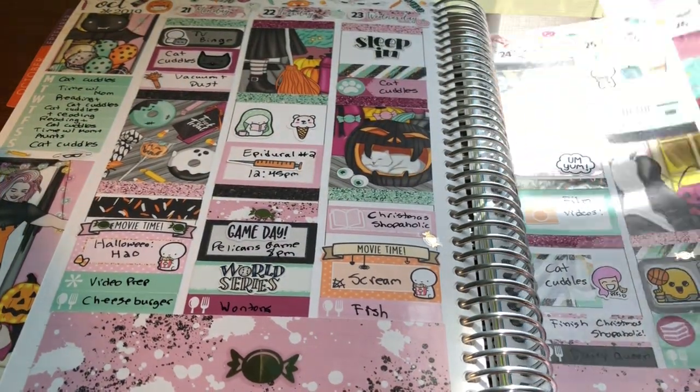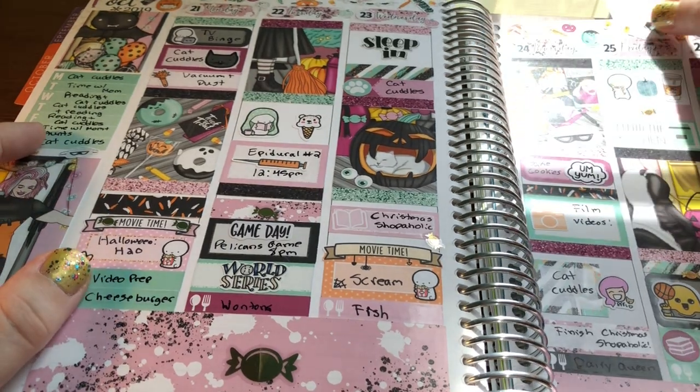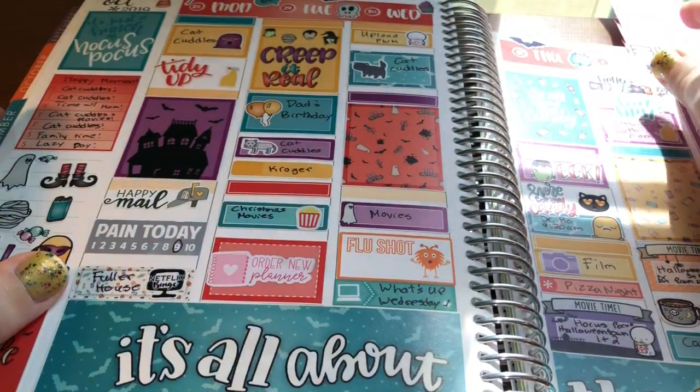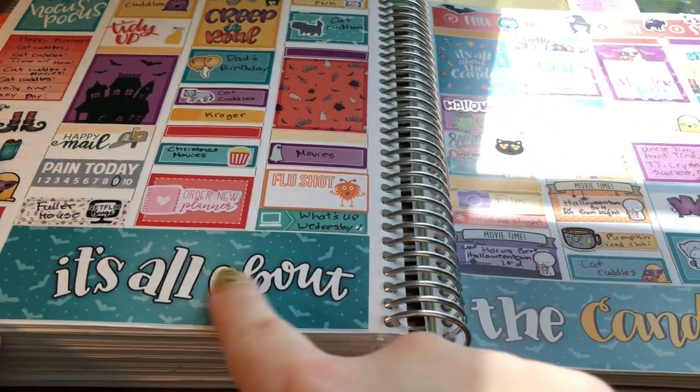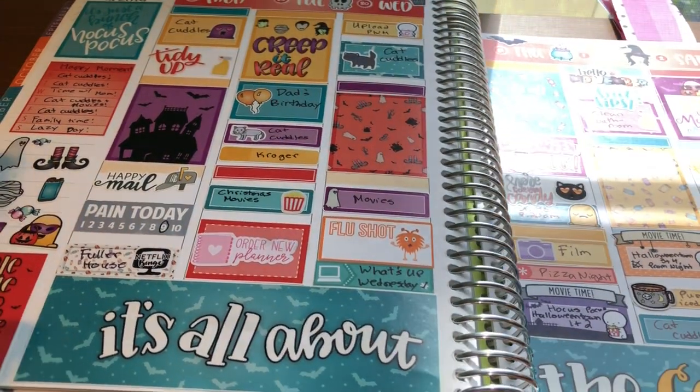Then this was the week of Halloween. I used this really cute kit from Christiane Designs. I really like the bottom washi — it says 'it's all about the candy.'